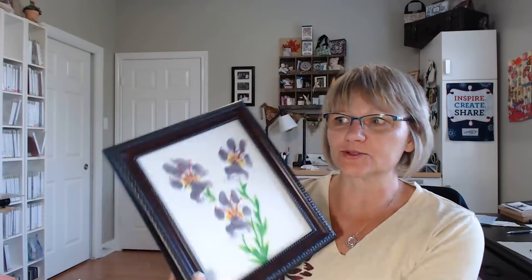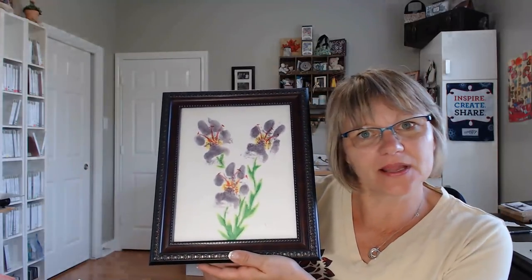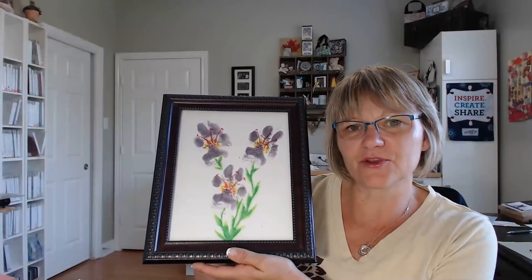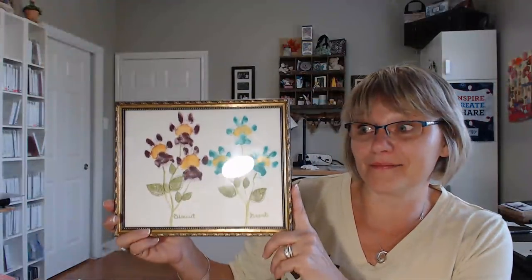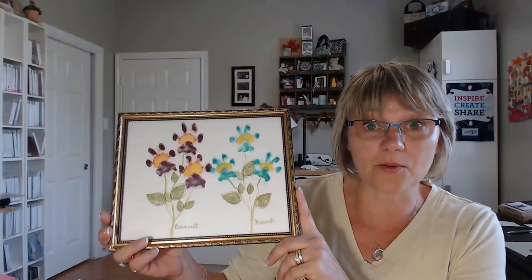Hello everyone! Today it's very different — we're going to do paw flowers. This was my beloved Shadow that we did a few years ago, a few months before he passed. I decided to do it with my babies, and I shared a picture and everybody's like how can you do it? It's simple and easy.